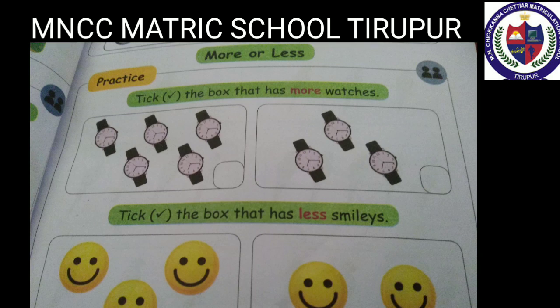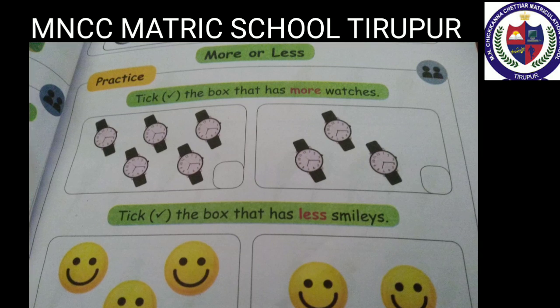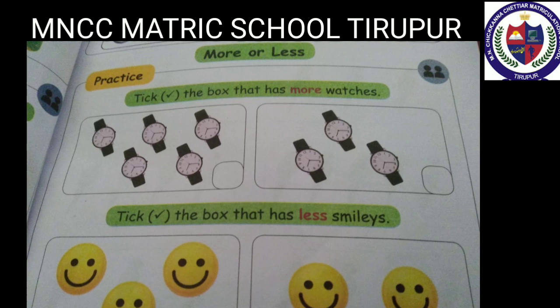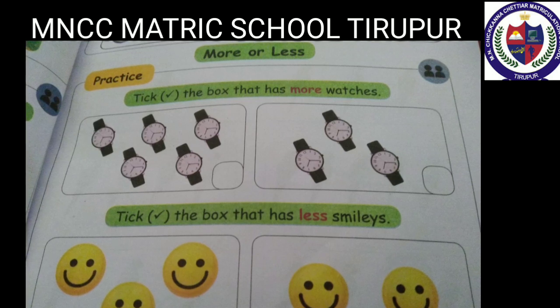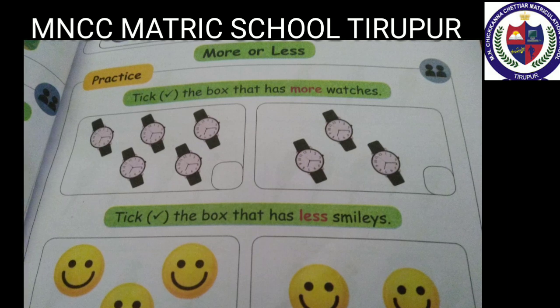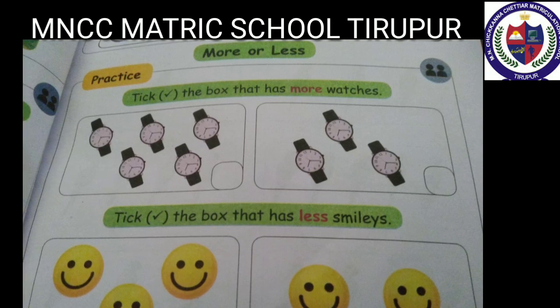Tick the box that has less smileys. Count the first box: one, two, three — it has three smileys. Count the second box: one, two — it has two smileys. So the second box has less smileys. Tick the second box.